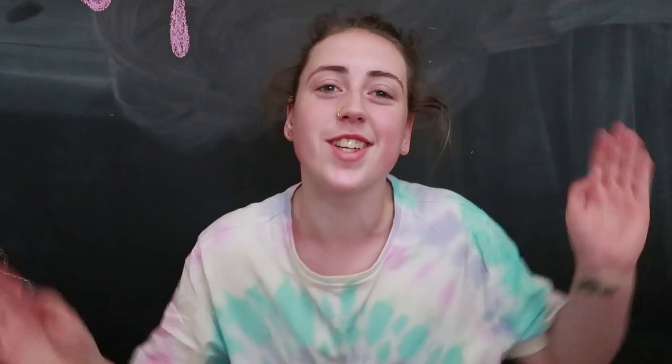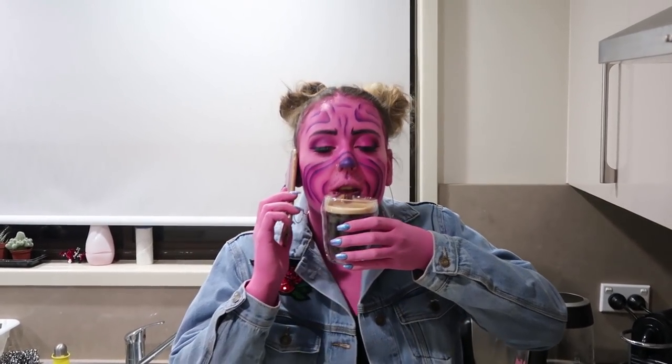Hello and welcome to my insanity. I both look like trash and sound like trash today. Enjoy! So yesterday I uploaded for Valentine's Day this really, really stupid video. And when content's knocking at your door, like, do it.